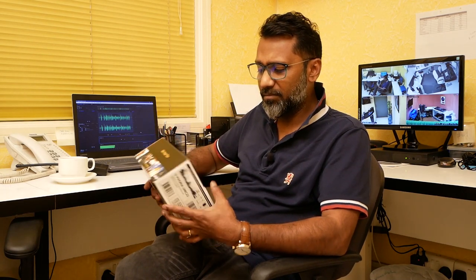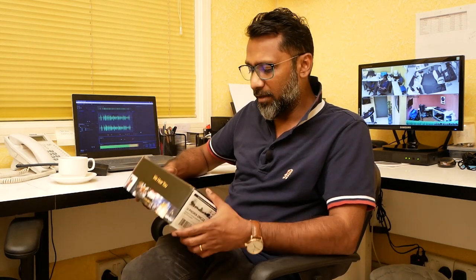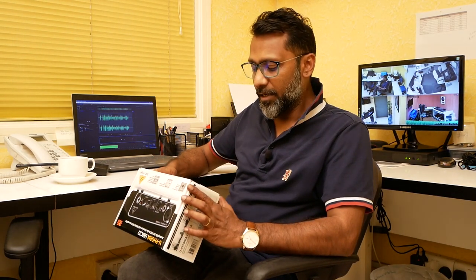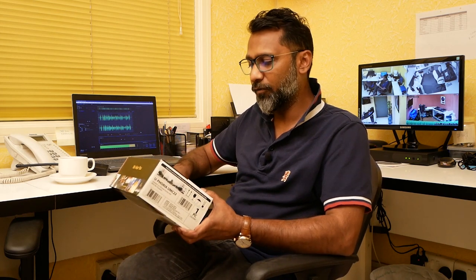It came around 223 dirhams in Dubai. It's one of the lower-end sound cards, but I think it does the job for my purpose where I'm doing podcasts and these vlogs. I'll give detailed information about whatever the Euphoria UMC 22 offers, so please keep watching.